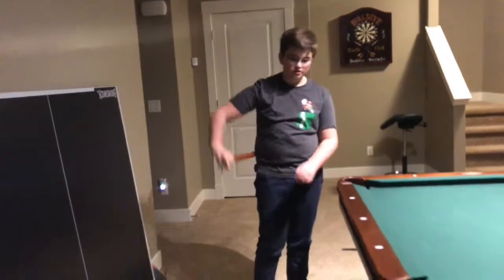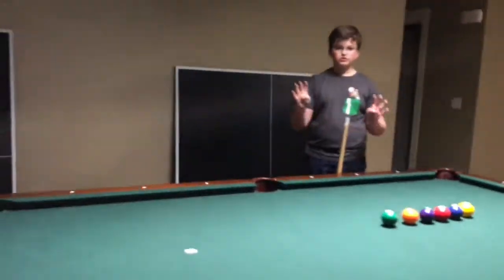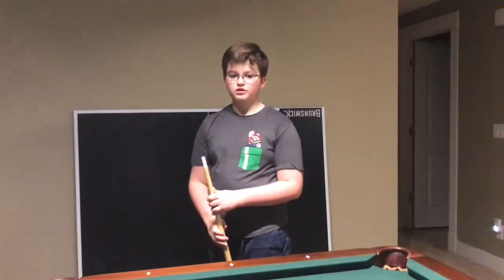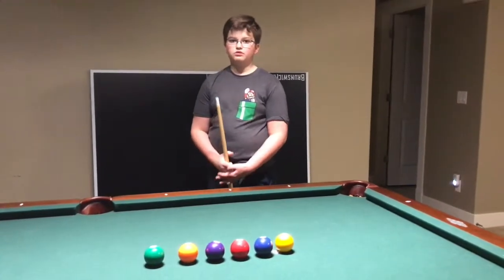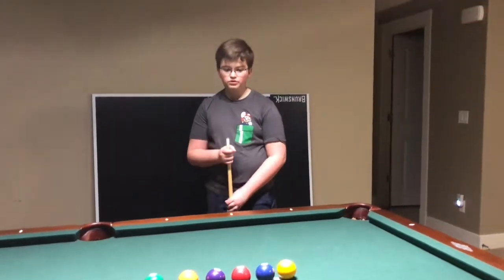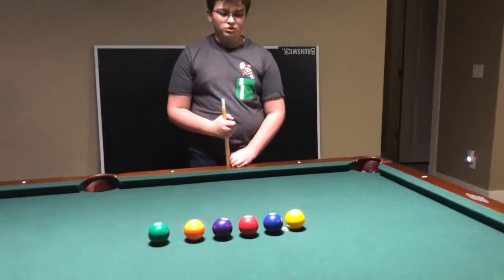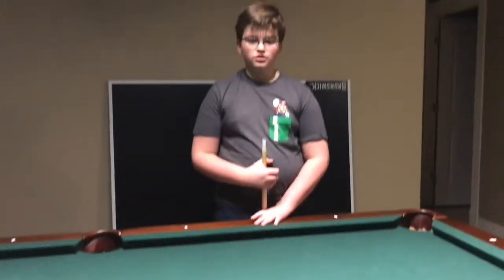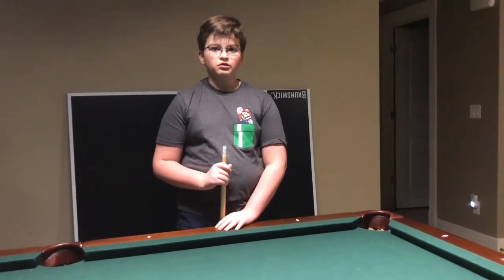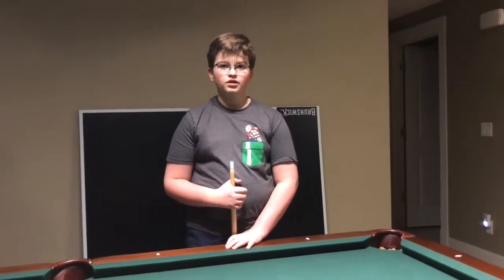This next trick is the hardest of the bunch, rated 8 balls out of 8. So any beginners or intermediate players may want to move on, as they might be too inexperienced for this trick. To start, you will need to place the 1 ball through the 6 ball in an arrangement like I have — it does not have to be in order, but it must include the 1, 2, 3, 4, 5, and 6 ball.